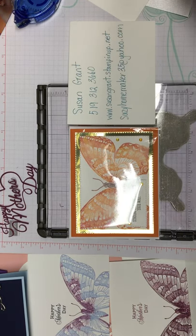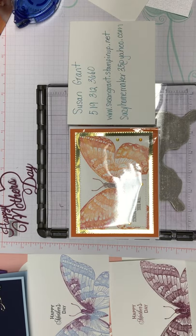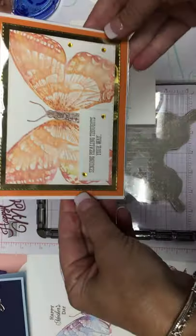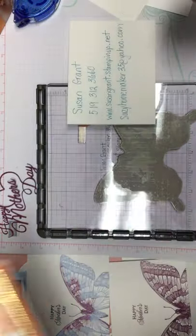Hi there, Sue Grant. I'm going to show you how to do some watercoloring today. I'm going to use Stampin' Up! markers and Stampin' Up! ink pads to show you a couple of different ways, and Stampin' Up! shimmering white paper. I'm going to give you an alternative if you don't have the shimmering white paper. This is a sample of one of the cards we're going to make. Let's get started.